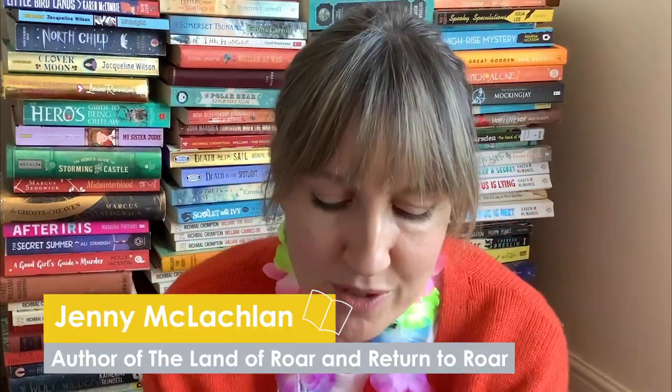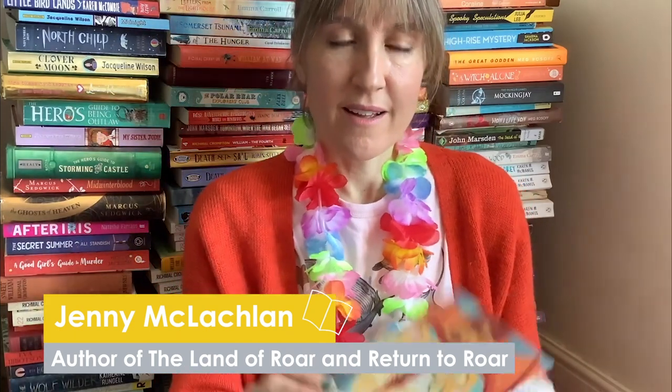Thank you, Gareth. I'm Jenny McLachlan, and I write books for people just like you, like The Land of Roar and Return to Roar. I'm so excited to be taking part in the Paper Beach project. It brings together some things I really love: drawing, art, painting, writing, and beaches — one of my favourite things. I live quite near the beach. You might hear a seagull while I'm talking, because they're lined up on the house opposite me — I can see them watching me with their beady yellow eyes.